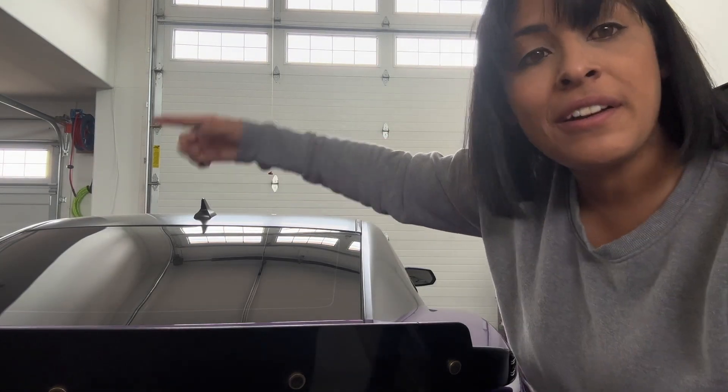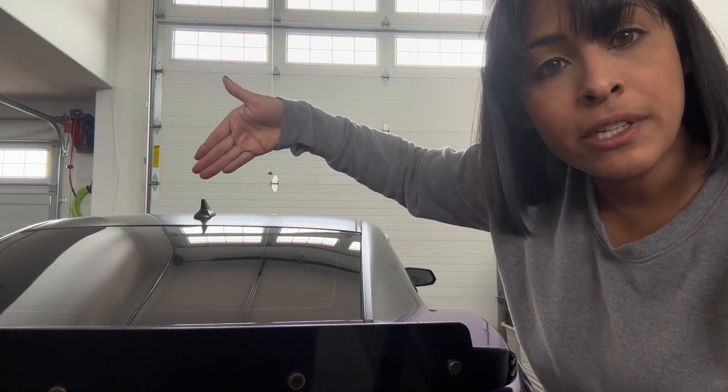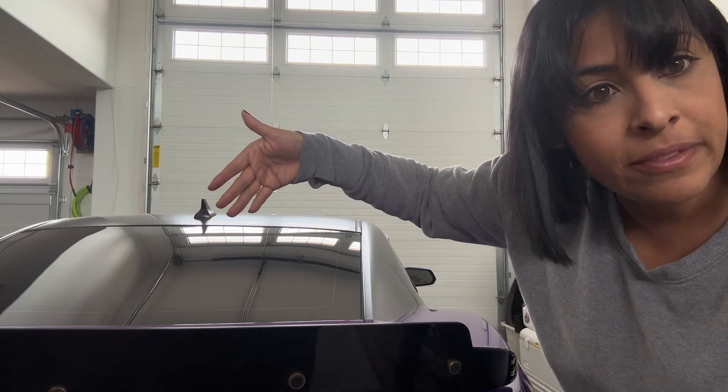So now let's move the car out. I'm going to turn it around and we're going to work on the front pretty much inside the garage.